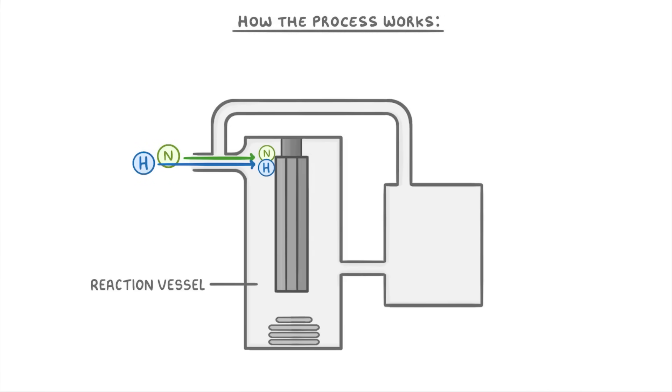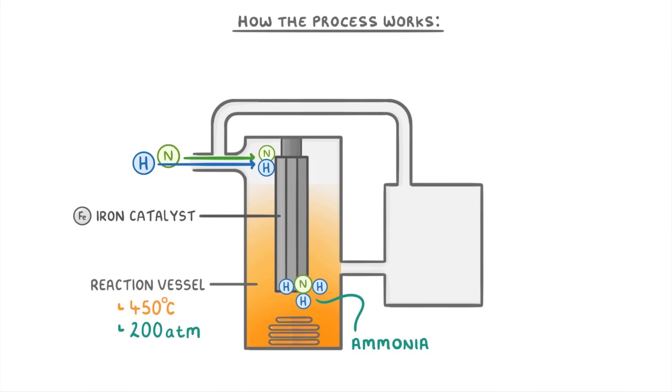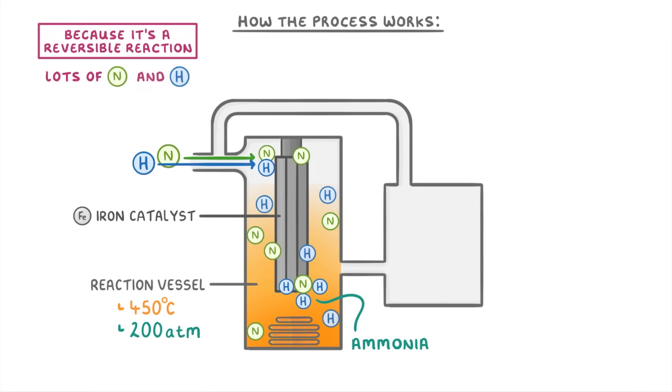We call this first part the reaction vessel, and it's where the conditions are kept at 450 degrees Celsius and 200 atmospheres, and the gases are free to pass over the iron catalyst. Under these conditions, some of the nitrogen and hydrogen react together to form ammonia. But importantly, because it's a reversible reaction, the mixture will still contain lots of nitrogen and hydrogen.